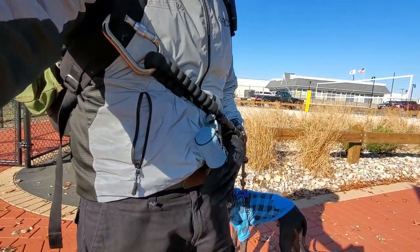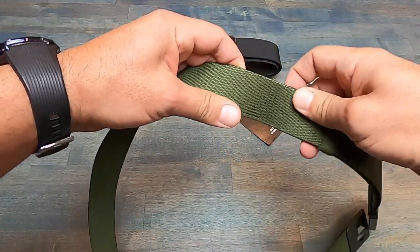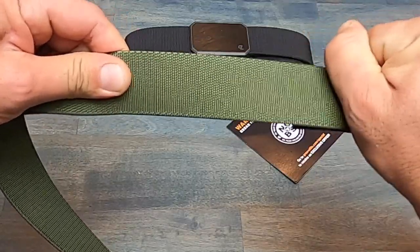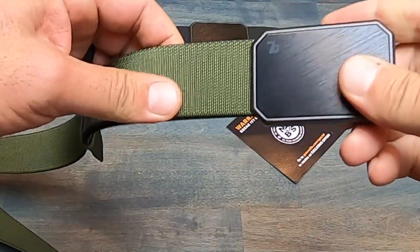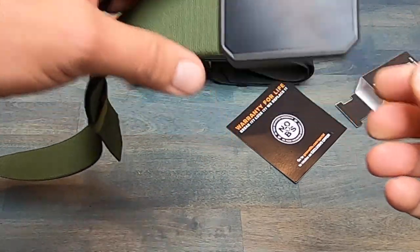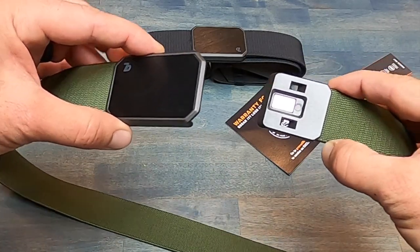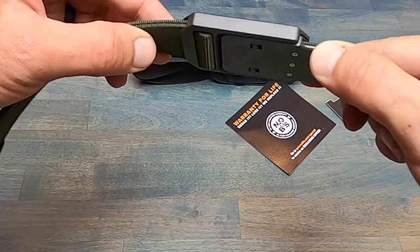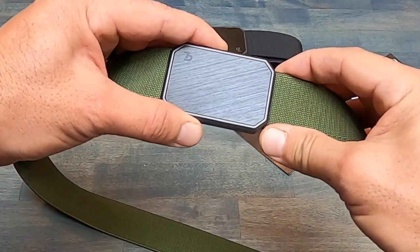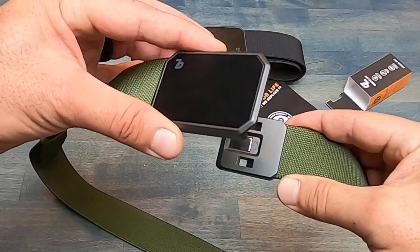So let's get into it, going over some of the components of this belt. It has this cool webbing that I like because it's durable and it's also stretchy. The buckle is a good-looking buckle and it's made of an aluminum alloy. Now to me, what really makes this belt different is the way that it fastens — it's very cool. What it has is a bunch of rare earth magnets that are super strong, that once you go to fasten it, basically does the job for you.